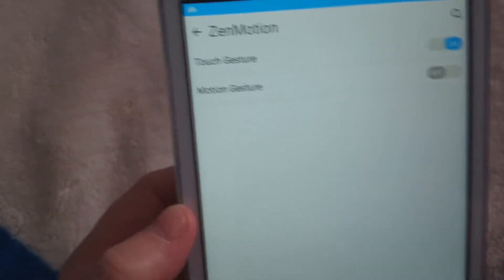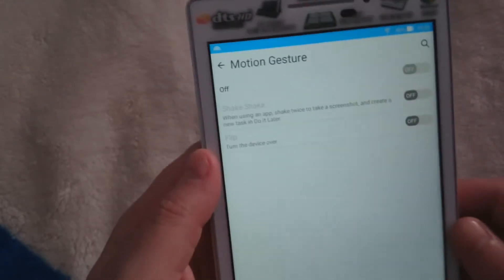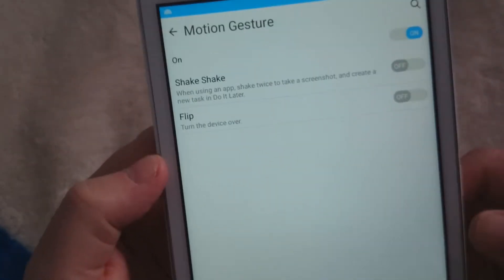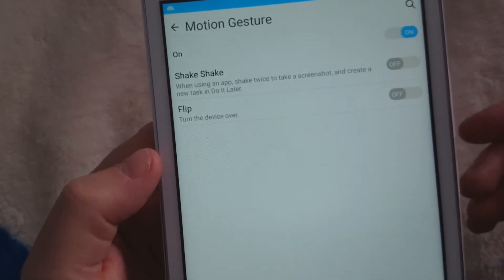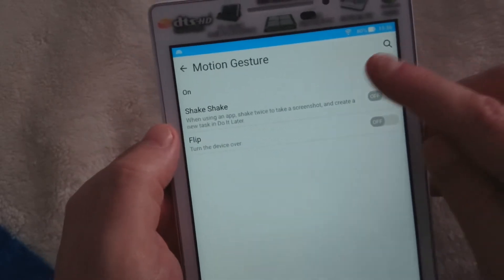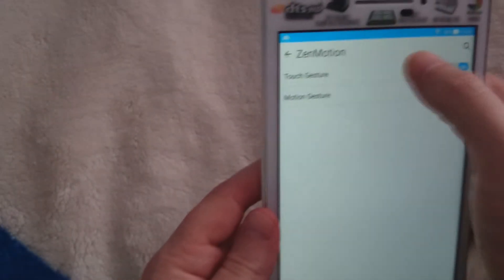There are two options in ZenMotion: motion gesture and touch gesture. With motion gesture, you can shake the device to take a screenshot — I've done it and it works great. You can also flip the device over and it's all good. These are nice little things, though I don't really use the motion gestures that much.